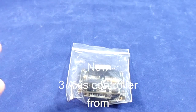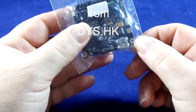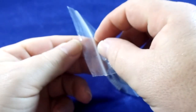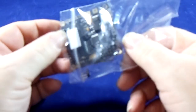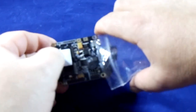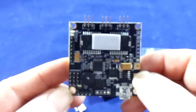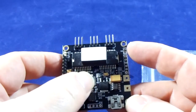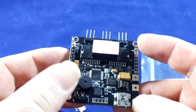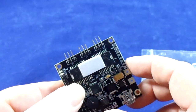Hi guys, just thought I'd do a quick video on the new 3-axis gimbal that's available from DYS. The controller here now has the battery alarm buzzer, and you've also got your 3 outlets for your pitch, roll, and yaw.